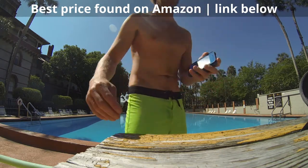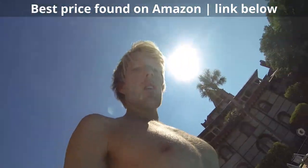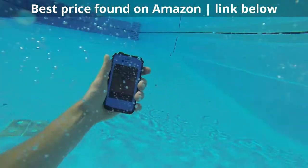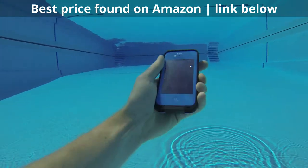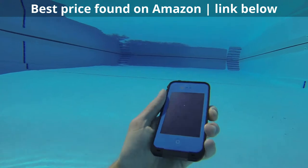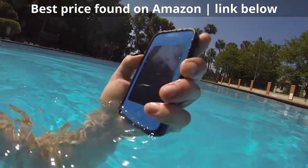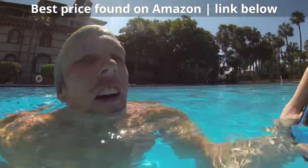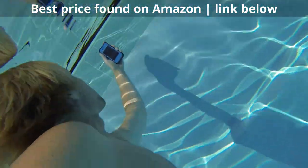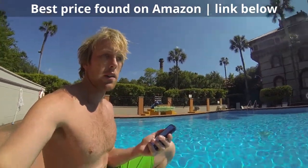Okay, here we go. Oh, that was exactly what I was going to do. Next I'm going to test how well it takes pictures underwater.